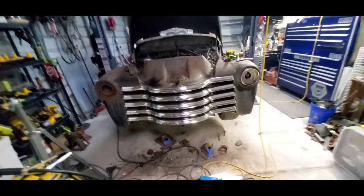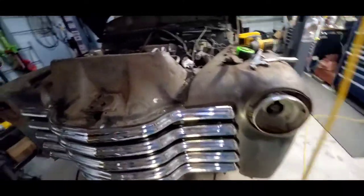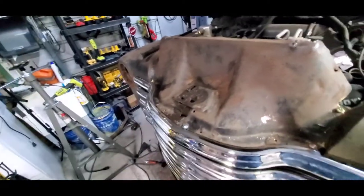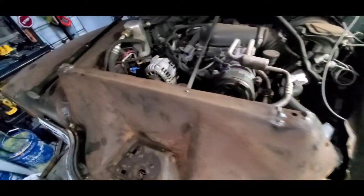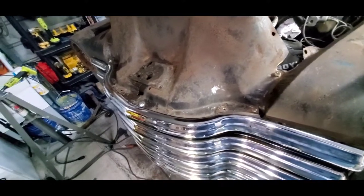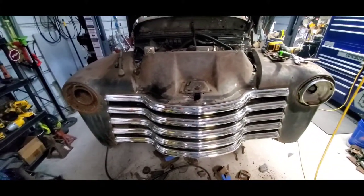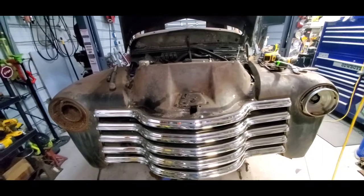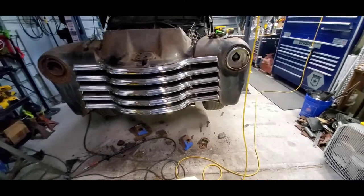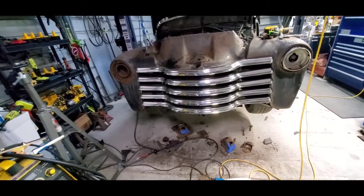I've been pretty bad about filming everything but I got this radiator support put on - it was pretty bent up, I had to do some welding on it. It looked like a truck had run over it, so I had to get it on the block outside on the old stump and kind of bend it out. It's not 100% but it's good enough for a rat rod. You can see that driver side fender is up just a little bit higher than the passenger side fender.